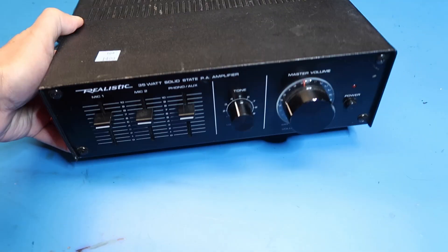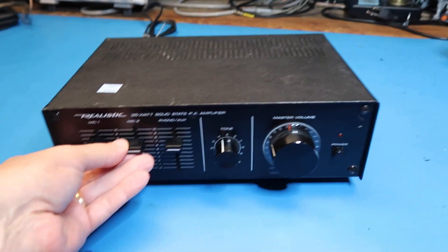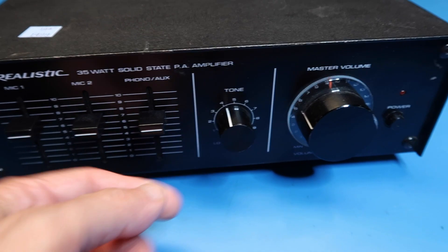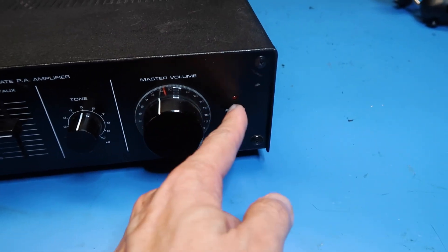The back feet are shorter, so it gives it kind of an upward slope. We can see some of the features right on the front: two microphones and a phono/aux input, tone, volume, power, and a power light.